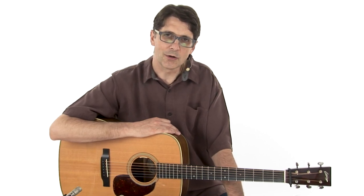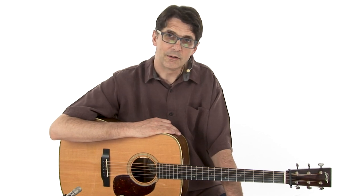Lick 28, double exposure. In this lick we are going from a G chord to a D chord and back to another G chord. Many bluegrass songs use this. Let's do it together.